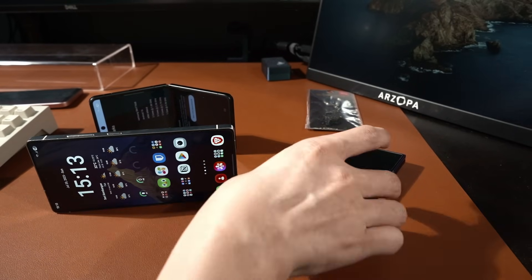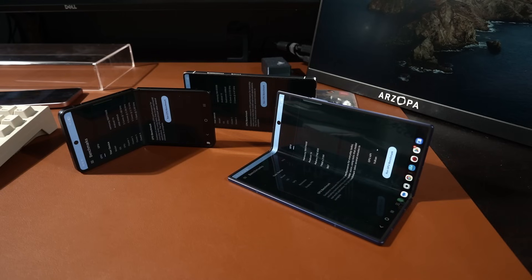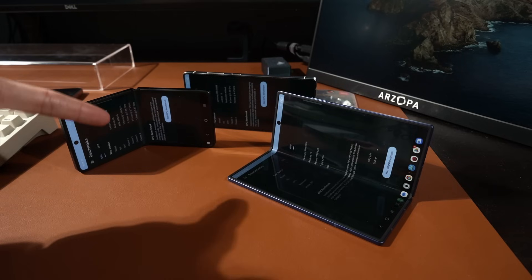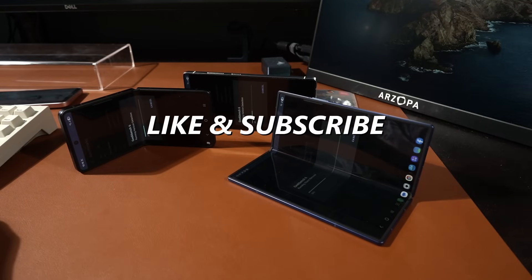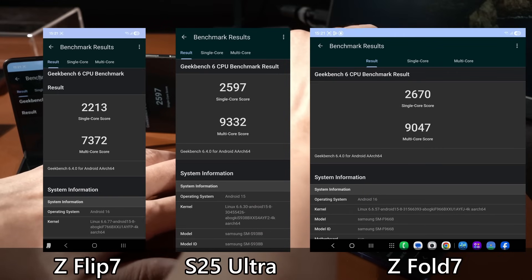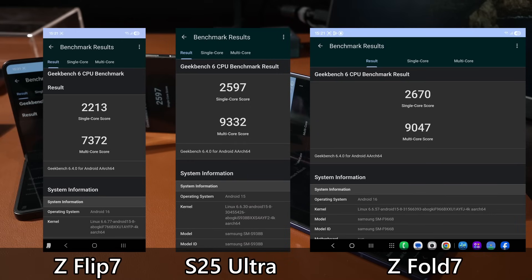I'll be running just two benchmark apps with a lot of subtests each. Starting off with GeekBench CPU — the camera angle isn't ideal but I need the phones elevated because touching them to the table surface makes them overheat even faster. With the first test done, the scores for the S25 Ultra and Z Fold 7 are very similar, but the multi-core score is notably lower for the Z Fold 7 in comparison.